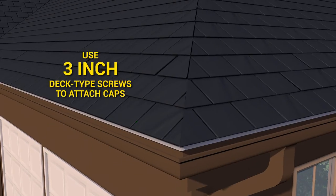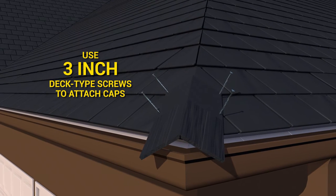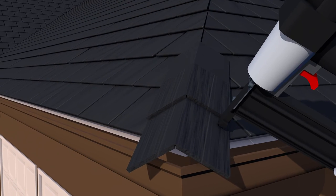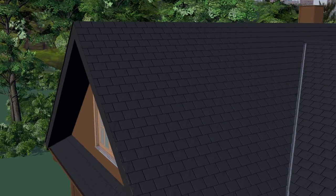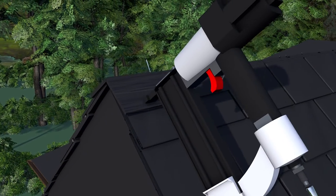The starter strip and field panels overhang the rake edge on gable ends by three quarters of an inch. Use three-inch deck-type screws, four per cap, attached in the location shown in the installation guide. Apply a dab of Urashield sealant to the underside of both hip and ridge end caps, then place a two-inch brad nail through the first cap and sealant on both sides to provide additional protection against wind uplift.